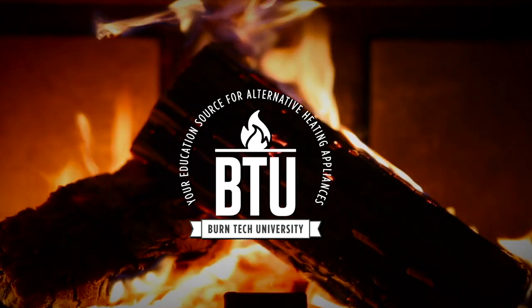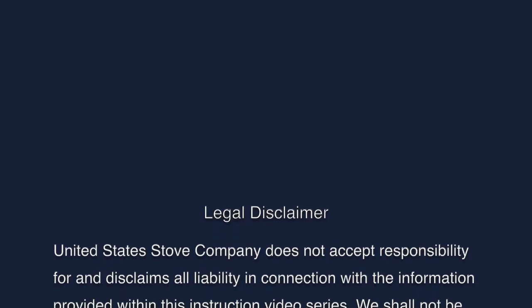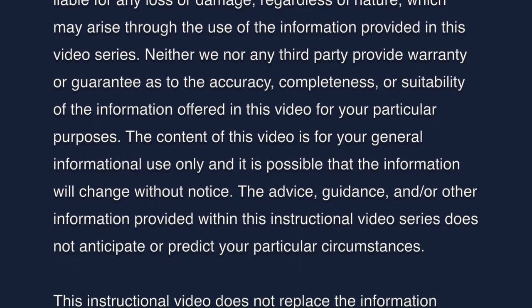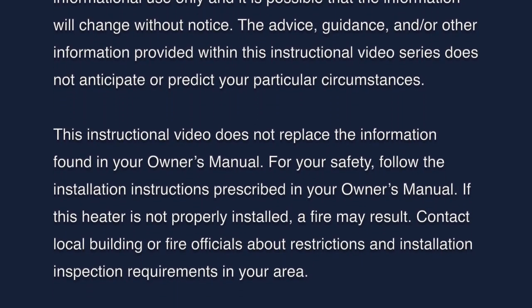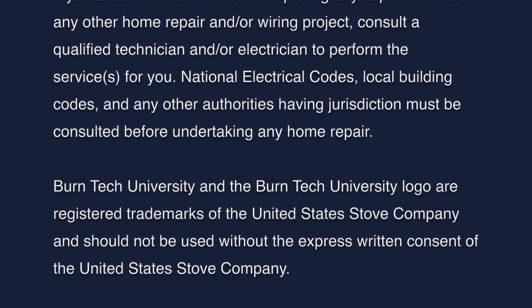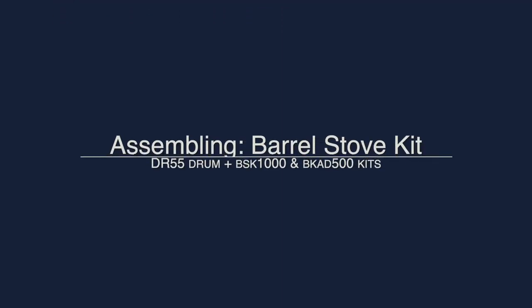Welcome to this edition of Burntec University, presented by United States Stove Company. Always refer to your owner's manual for maintenance and operational guidelines. This video is for informational purposes only. If you are unsure about replacing any of the components on this stove, we recommend having a certified electrician or stove technician do this for you.